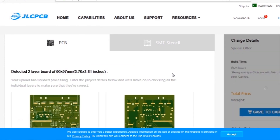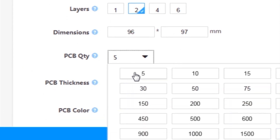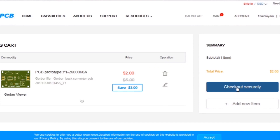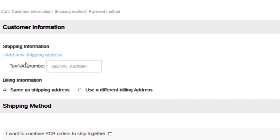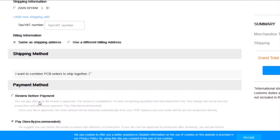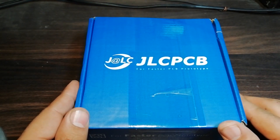After that, I selected all the required parameters such as dimension, quantity, color, and a few more options. After that, I click on save to cart. This will send our project into the shopping cart. Then I click on checkout securely. Then I add my shipping address and select my desired shipping and payment method.